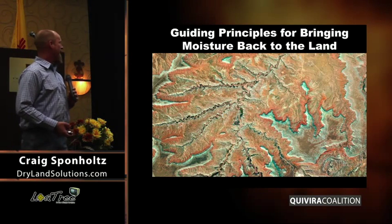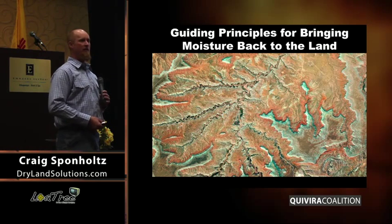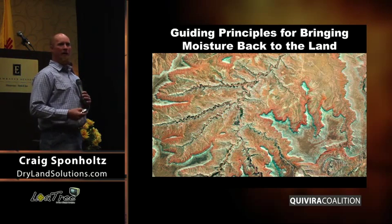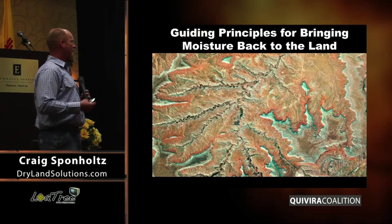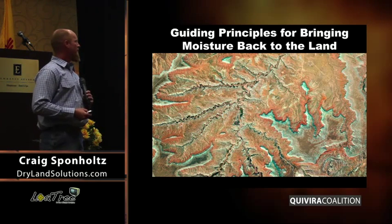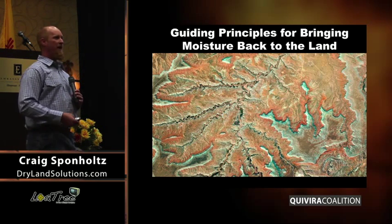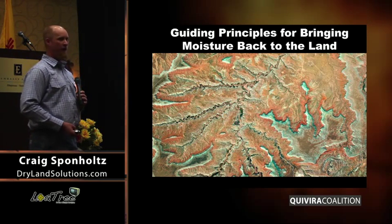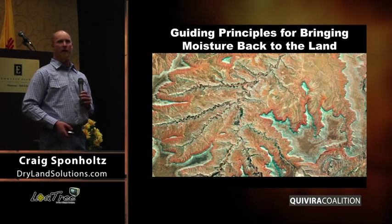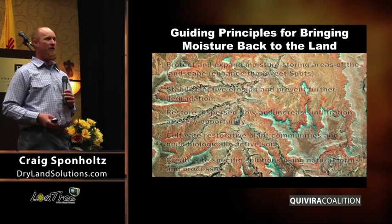My philosophy with bringing moisture back to the land is to try to do it in the places where it already exists to some extent. Some of those valley-eating head cuts we talked about might not be the first place to start. I get this point of view because most of the time I'm a one-person show. I do this work myself, so I try to take on things that I know I can accomplish and make a difference. I know as landowners out here, a lot of you are like that — you may have the collective resources of just a few people. How do you look at our vast landscape and figure out what are the places you're going to work on?